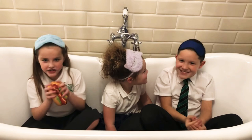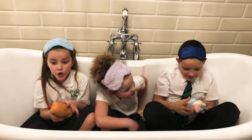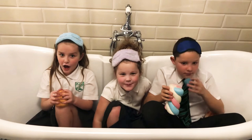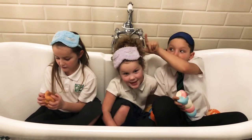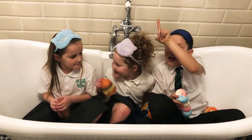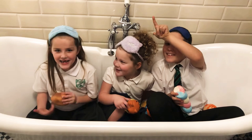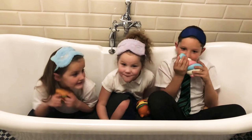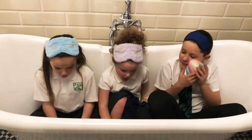Hi guys, welcome back to my channel, Just Jessica! Today we're doing another squishy video. This video is for one of my BFFs, Lexi Parker, and her little brother. We're going to be doing a video called 'Pick Your Squishy'!